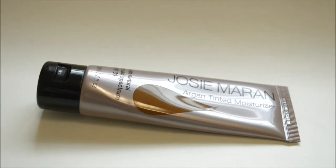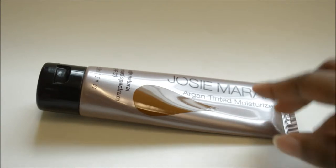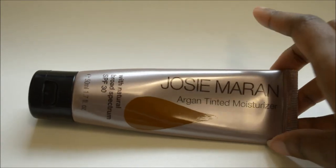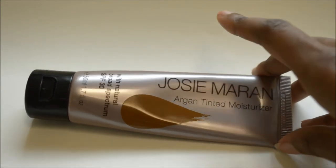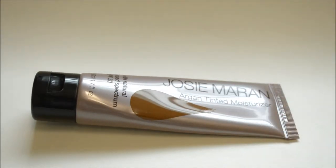What you see in front of you is the Josie Maran Argan Tinted Moisturizer. This is what the bottle looks like — it is 1.7 fluid ounces, it has SPF 30. As of now it's only available in two places that I know of: online at their website, josiemarancosmetics.com (I'll put it in the description), and also at Sephora, where it is $38 plus tax.